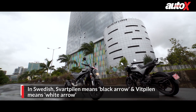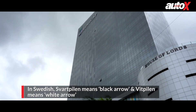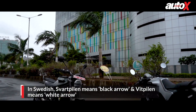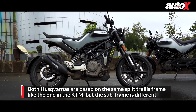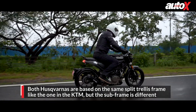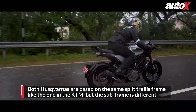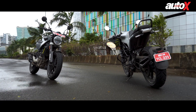With us today is the Svartpilen and the Vitpilen. Now those are very confusing names, but don't be misled — they're both the same motorcycle underneath. They both share the same platform with the KTM Duke, the same engine and same chassis. More or less they're just basically the evil twin of the Duke. They are very compact bikes but they look super funky, super cool, and we've had a great day riding them.